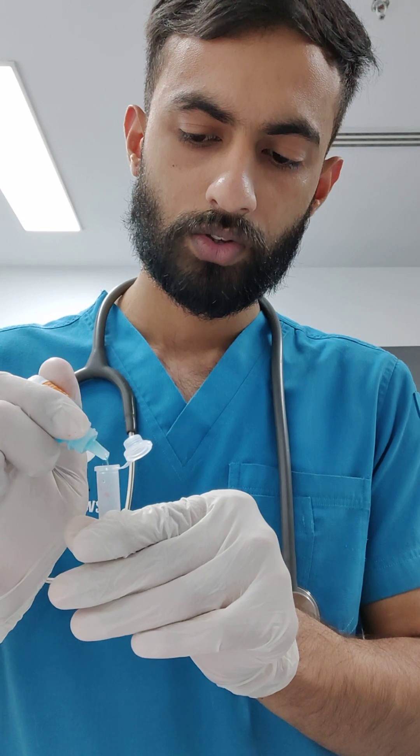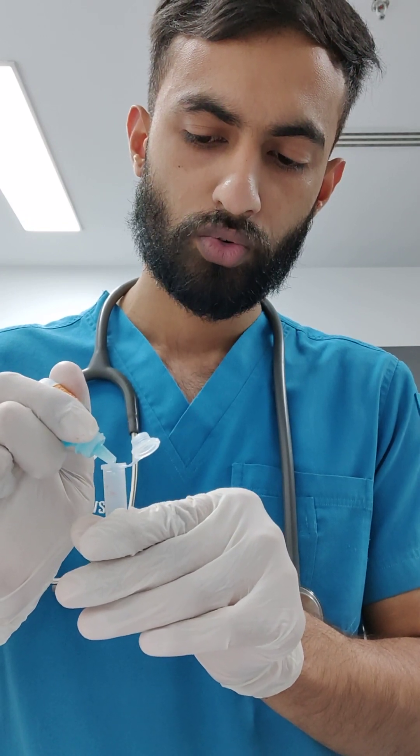The IDEX conjugating sample reagent is also inside. You can use 4 drops of that reagent. Just try to make sure it is not touching the wall: 1, 2, 3, 4.